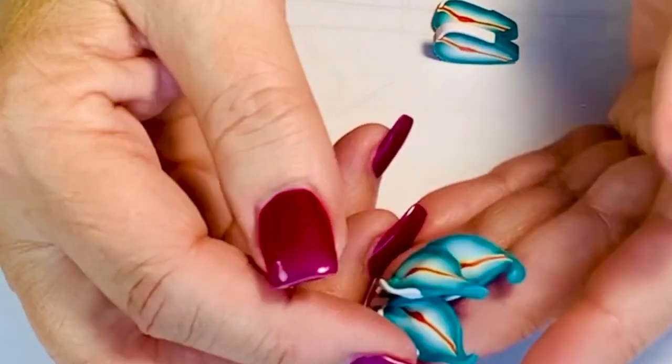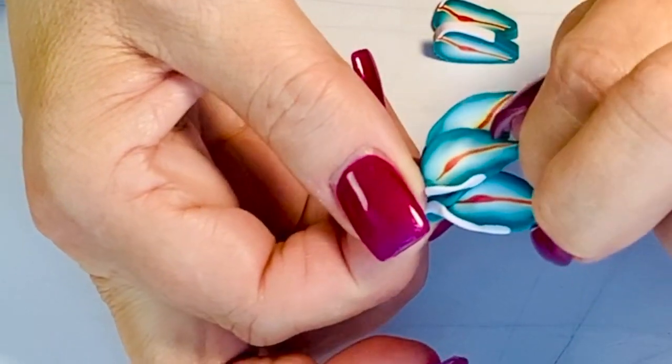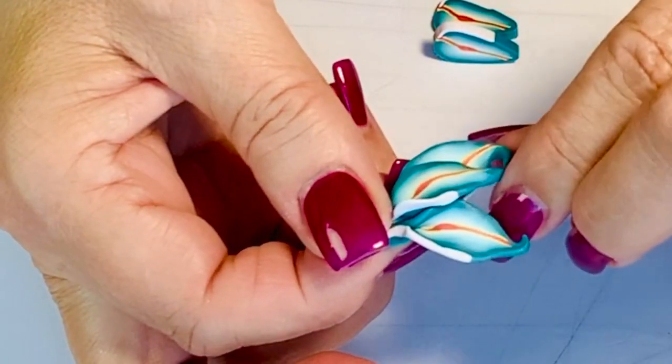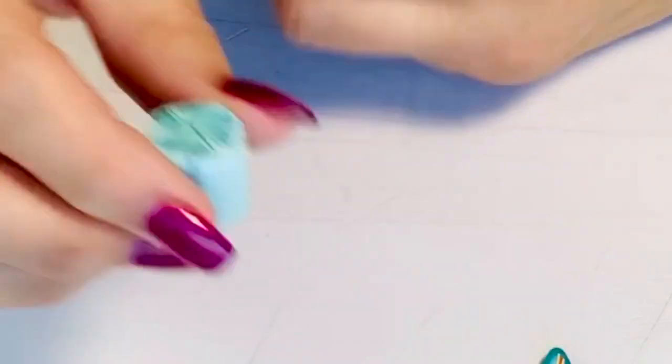That way, if any of your padding shows, it's coordinated with the rest. Just make sure it isn't hot orange or something. You just lay your coordinated scrap between the layers and you can get all kinds of texture and movement there.